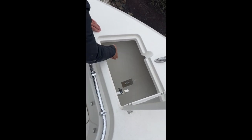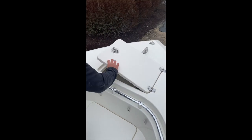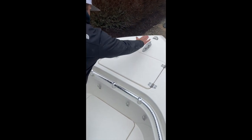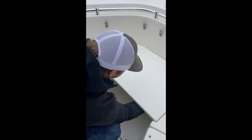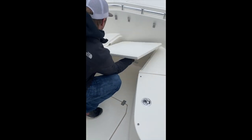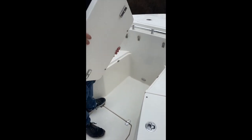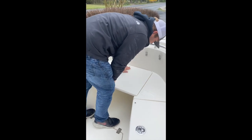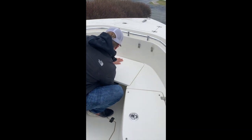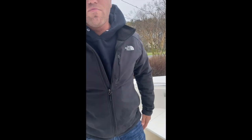There is a clevis down there you can tie the bitter end off to. This is removable — there are two pins on the bottom here you pull, and this will lift right out. Drop that back in place, put the pins back in, and it locks in. I do recommend removing that for transportation.